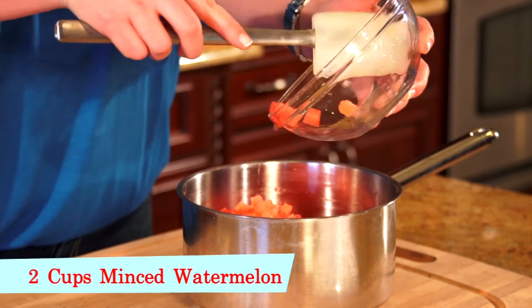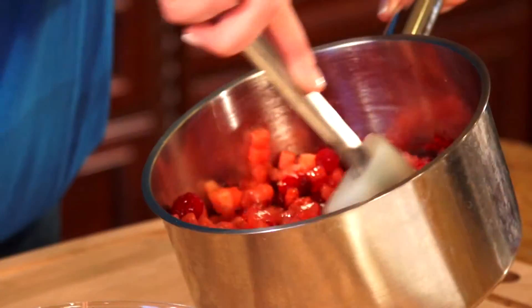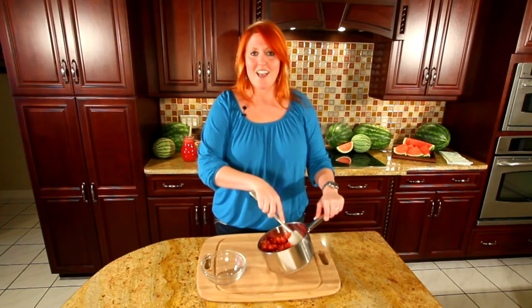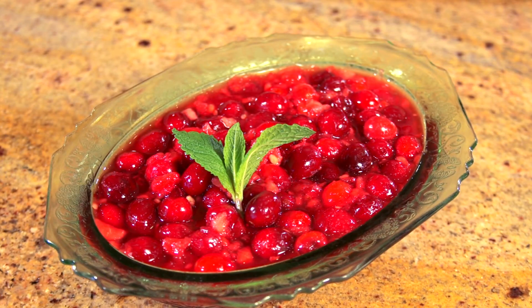Last but not least, it's time to stir in two cups of minced watermelon. Now you can serve it warm right out of the pot, which is delicious, or chill it and serve it later. Either way, it's a great and healthy addition to your Thanksgiving table. Enjoy!